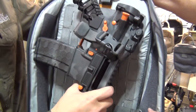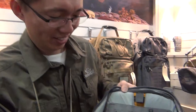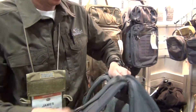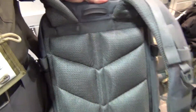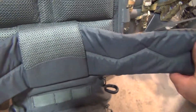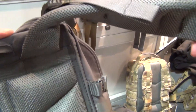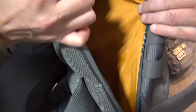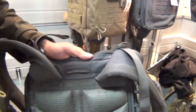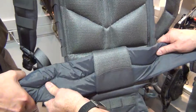Everything is designed for quick access — all the motions to get inside are pull-down, pull-down, pull-down. On the back side, there are air channels to improve ventilation, and the back is CCW and hydration compatible. The cummerbund-type belt is also removable — if you're not going to use it, it's just hook-and-loop, so you can easily remove it to revert it to more of a casual bag.